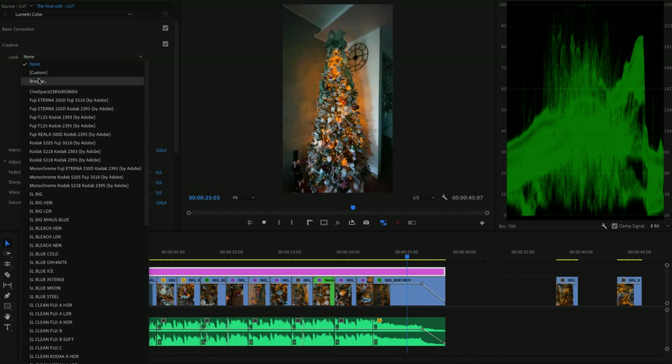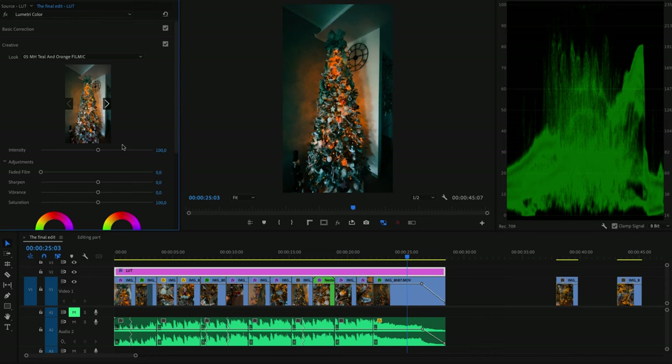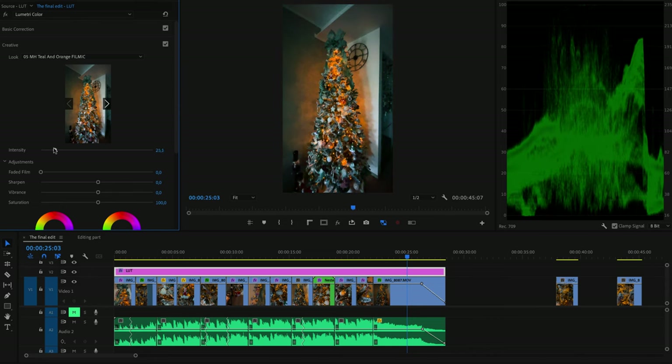The last thing before exporting is to use a LUT. You can find several LUTs online and try multiple ones to see what fits your images. Make sure you are also playing with the intensity slider, because a lot of times when applying a filter, the contrast, saturation, etc. is a little bit too much. Turn the slider down a bit — in the end, don't forget to maintain a natural look.